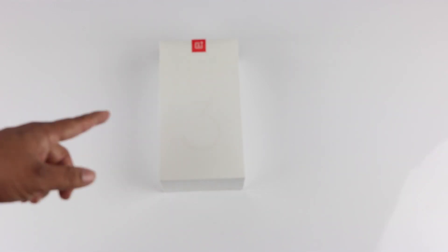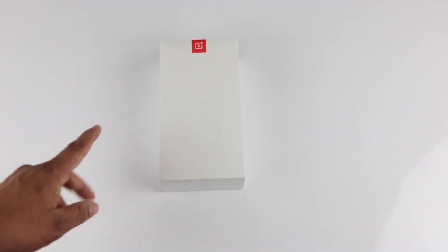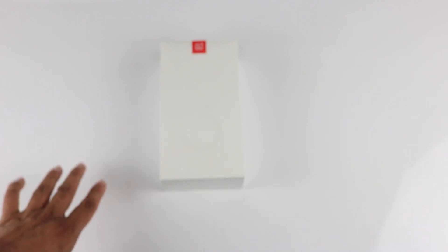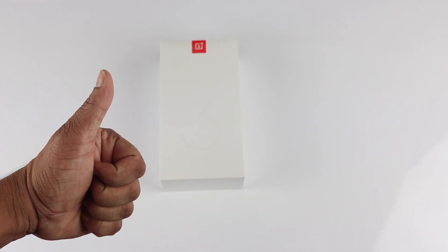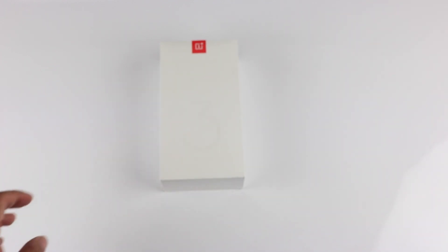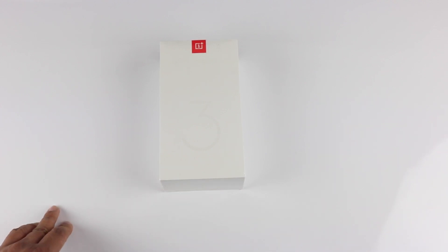You could directly go to the OnePlus website and buy it, so I ordered it yesterday at 11:30 at night and by 9:30 in the morning it was delivered — amazing fast delivery by Amazon. The OnePlus 3 is one of the most hyped phones this year and OnePlus seems to have delivered on the expectations of its users.